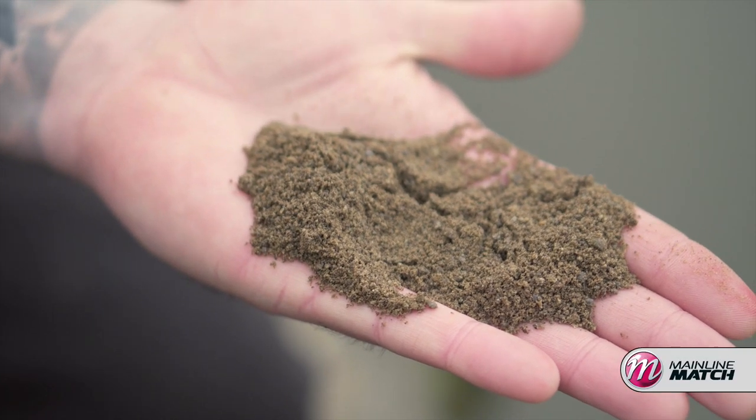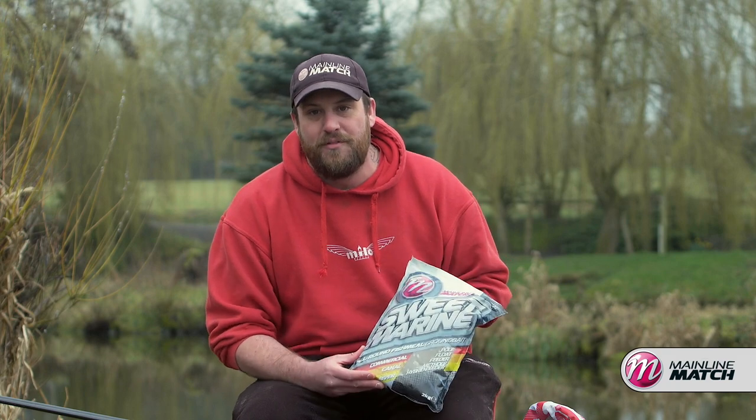There's a general misconception amongst people who are new into the fishing world that groundbait really is just for the feeders, for the methods, for the cages, for the rivers - but it's not. It can be an absolutely devastating tactic to use down the edges and out in front of you on commercials like this at Tunnel Barn Farm, and ultimately this stuff will get you more fish in your net.